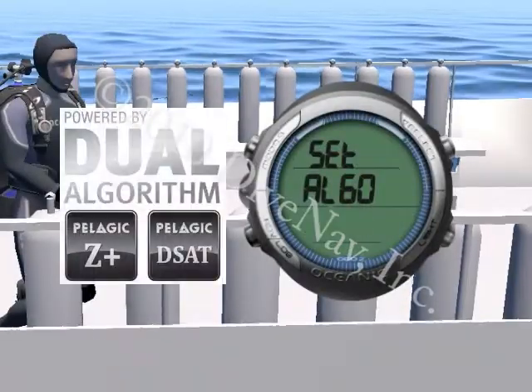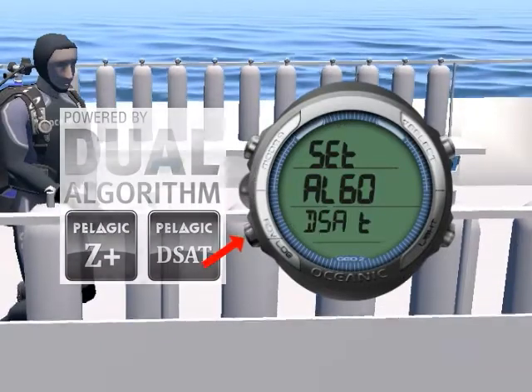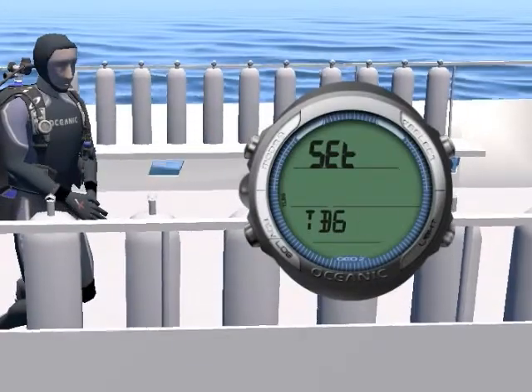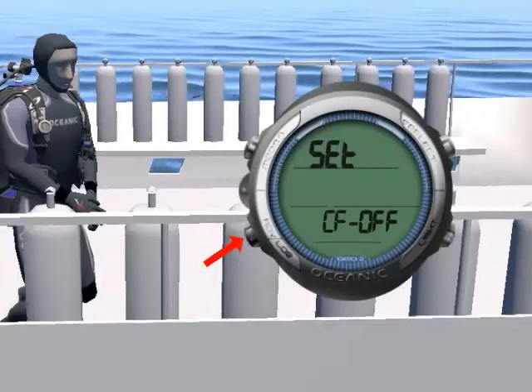With the GEO, you not only have the option to select which decompression algorithm to use, you can also optimize your level of conservatism by adjusting the tissue-loading bar graph alarm and or the conservative factor setting.